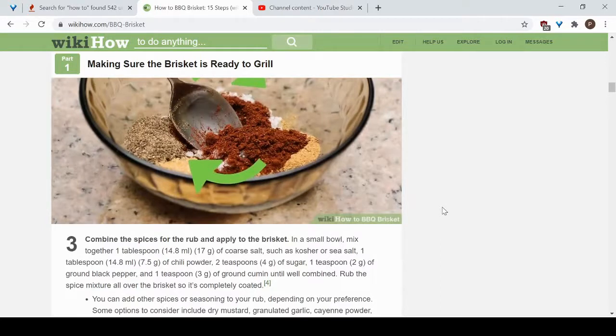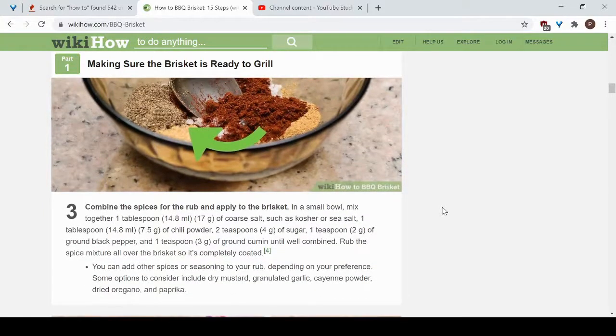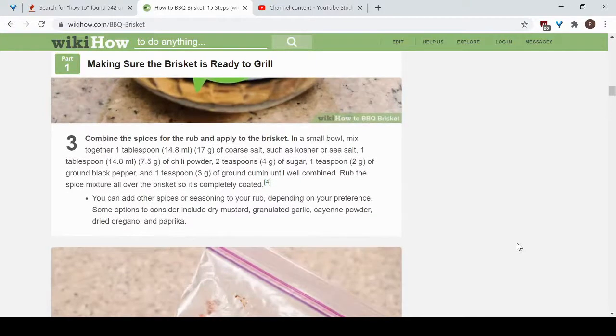Next, get your rub ready for the brisket. A simple rub uses one tablespoon of coarse salt, one tablespoon of chili powder, two tablespoons of sugar, one teaspoon of ground black pepper, and one teaspoon of ground cumin. Put them in a bowl, stir it all together, and rub that spice mixture all over the brisket, coating every side completely. If you already have a family recipe or a preferred rub, go ahead and use that — this is just a simple option.